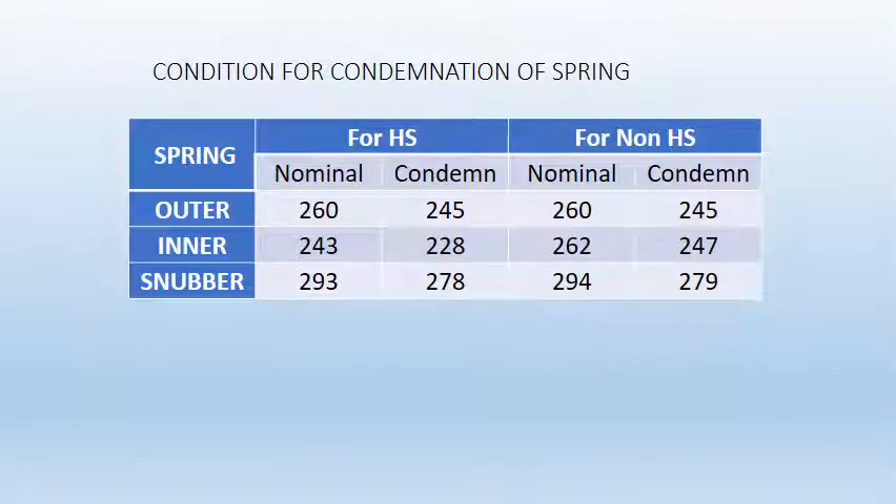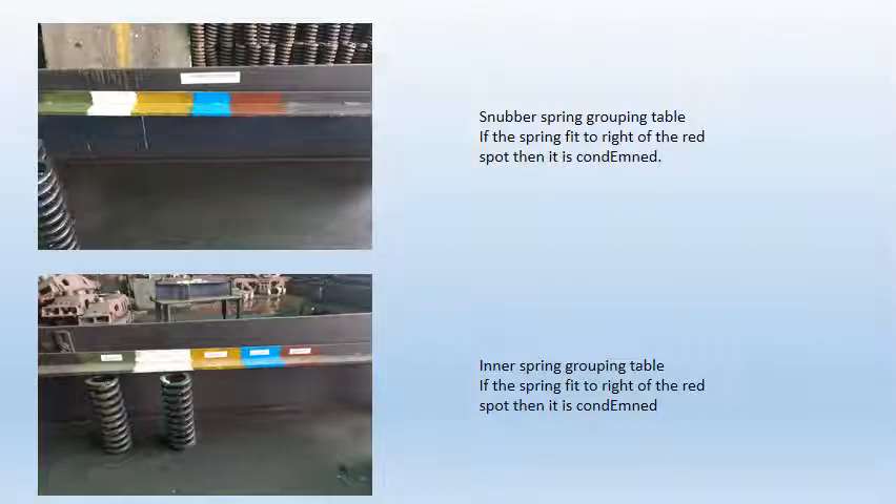The table shows the conditional length for condemnation of a spring. If the spring length does not come within the working range, then it is condemned. The table shows the grouping table of springs; all springs are grouped according to the color group in which they fit. If the spring comes to the right of the red spot then it is condemned. For every spring the same process is followed.